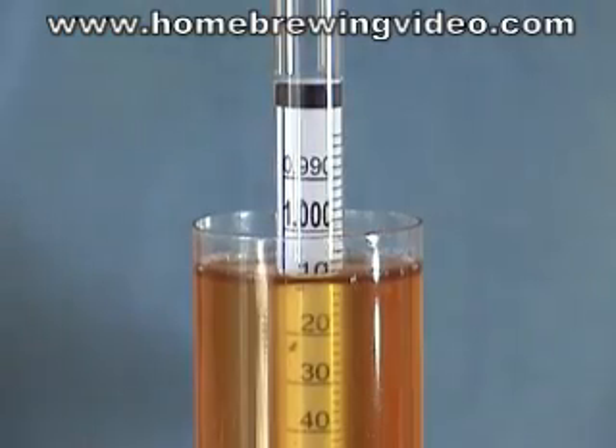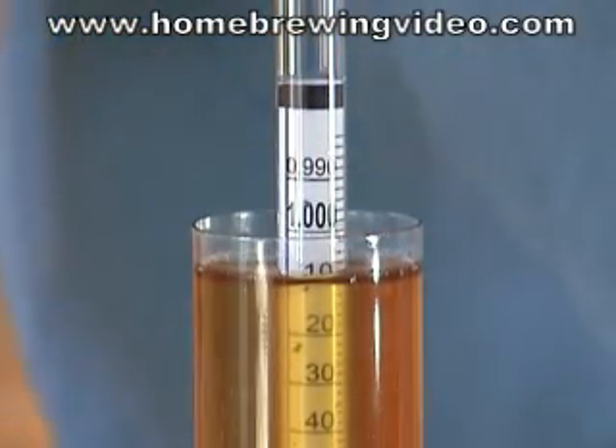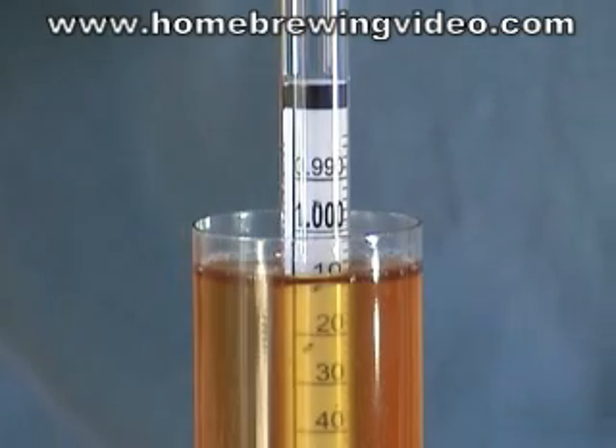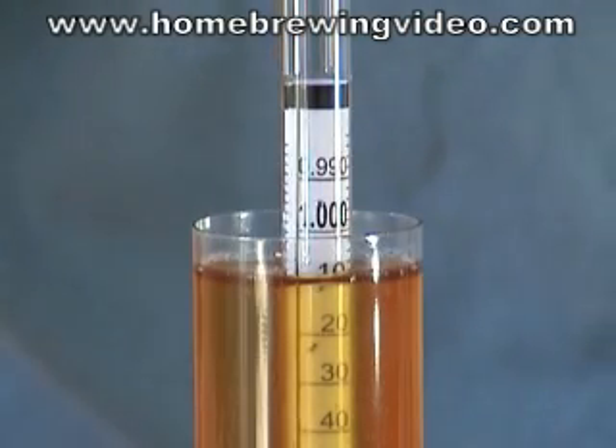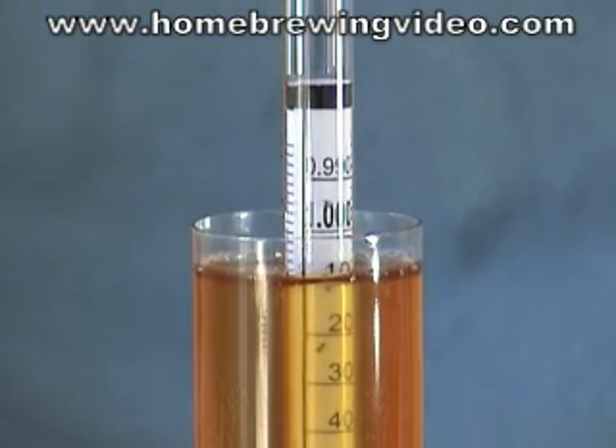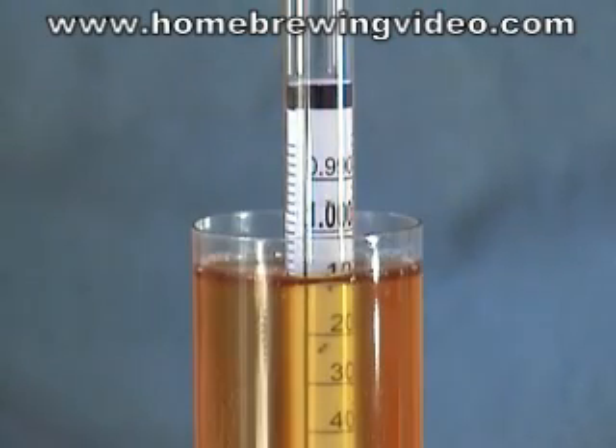The sample's in the test jar here and hopefully you can see in the video that the reading again is about 1.008. So that tells me that the yeast has consumed all the sugar that it can and that I'm not going to have any extra sugar in there that can cause excess carbonation in the bottles.